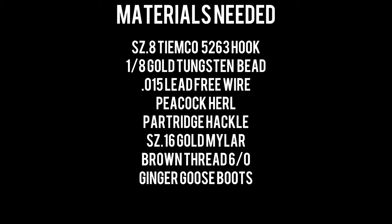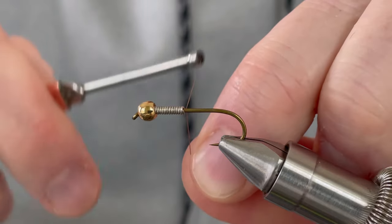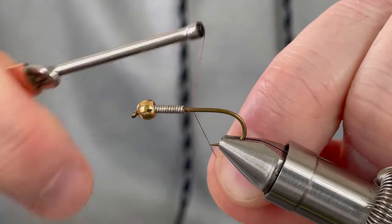We start with a Tiemco 5263 size 8 with a 1/8th gold tungsten bead. You can add lead-free wire to this fly if you want to give it more weight.